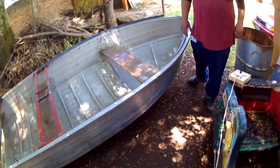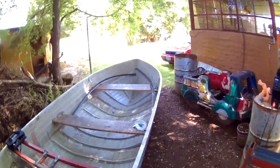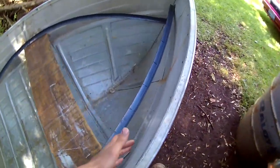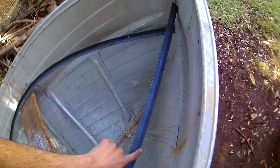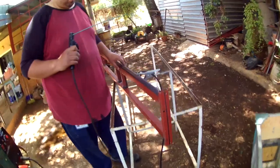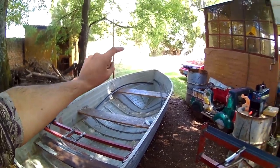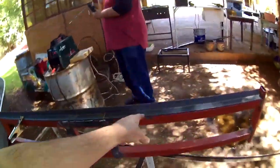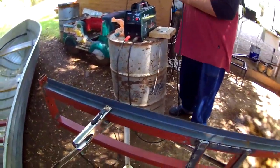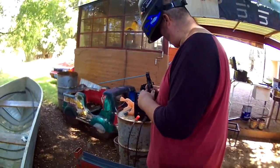Esta lancha se va a convertir casi en un bass tracker, ya lo verán. Los dos ángulos ya quedaron listos con sus muescas — cuatro muescas para los remaches. Ahorita el Rulo va a empezar a soldar el ángulo que viene dando la misma función que los ángulos de allá, para poder sentar la tabla en la orilla de la base del asiento. Aquí haciendo las tack welds — primero se puntea para revisar que haya quedado en su lugar, y que no quede el ángulo más para arriba, más para abajo, o chueco.